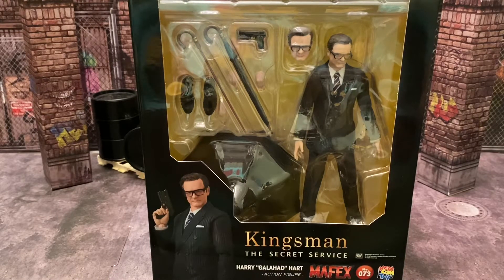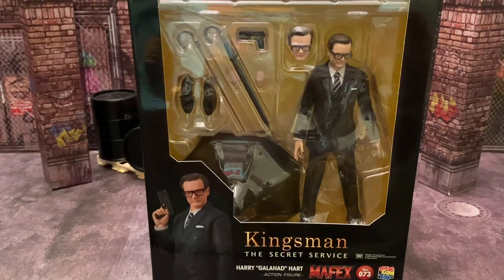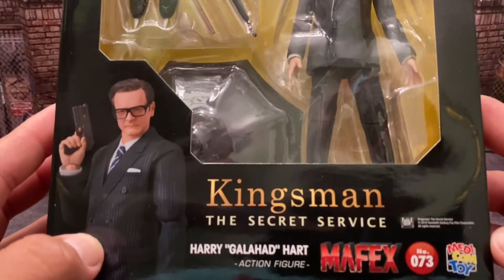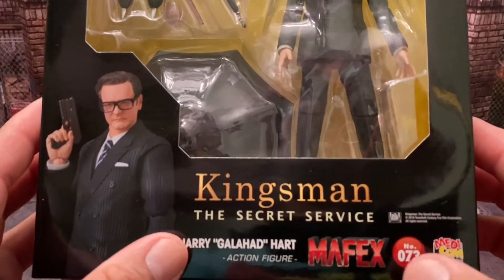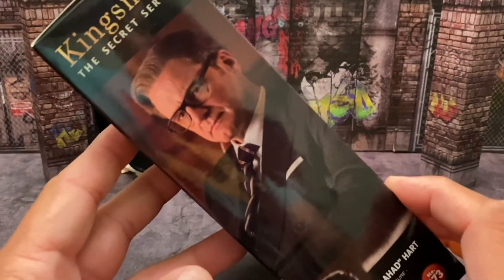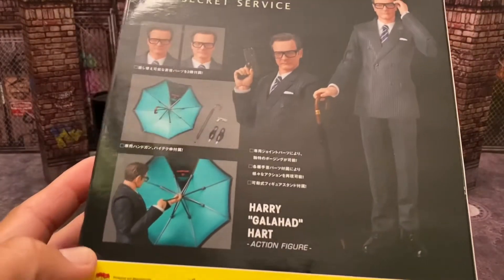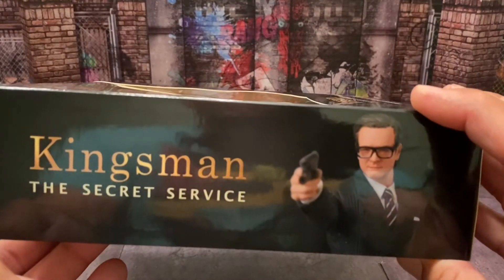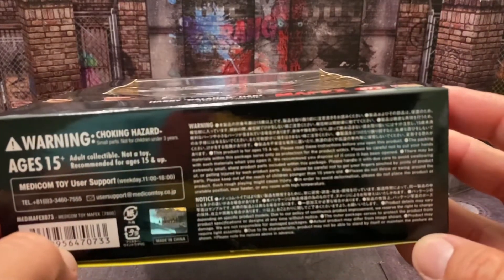I don't normally do a whole lot of unboxings on this channel, but I'm going to do one today. I just got this figure in today so I haven't really looked at him or given him any once-over. Let me go over the box — some promotional pictures on the front of the box of the actual figure itself. It says Kingsman: The Secret Service, Harry Galahad Hart, Mafex. On the side we have a picture from the movie of Harry, and on the back we have a few more pictures of the figure and some accessories.